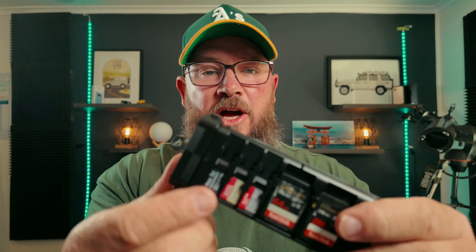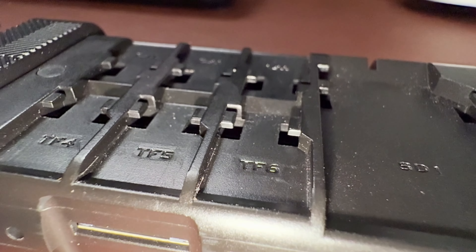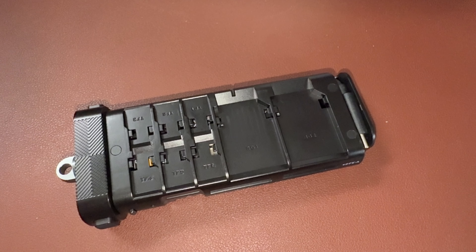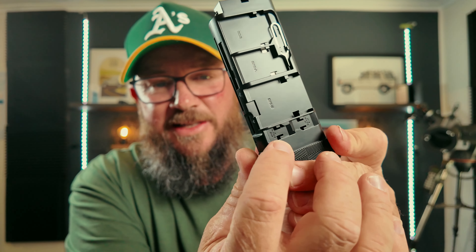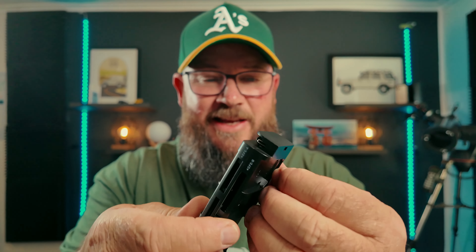Looking over what's actually in this, it'll hold all the cards that you wish to take with you. It's got six slots there for micro SD cards, two more there for regular SD cards, and there's another SD card holder on the side here. Next to that, you've got two CF card slots for the different types of CF cards. There's also a couple of slots for SIM cards, and it even comes with a SIM pin that you can use to change a SIM out.